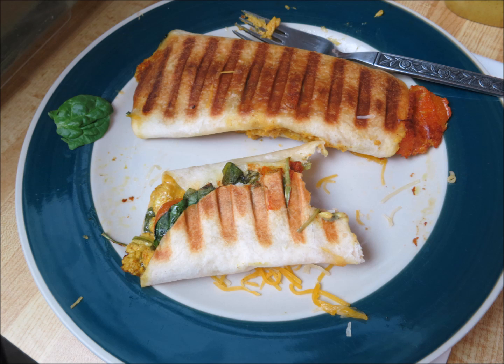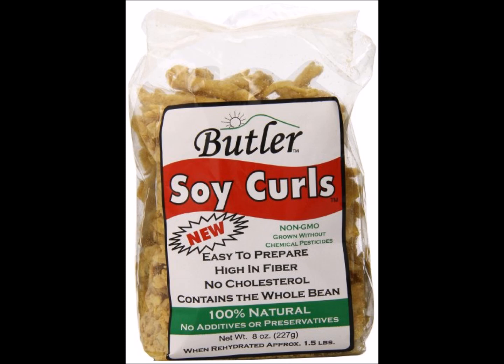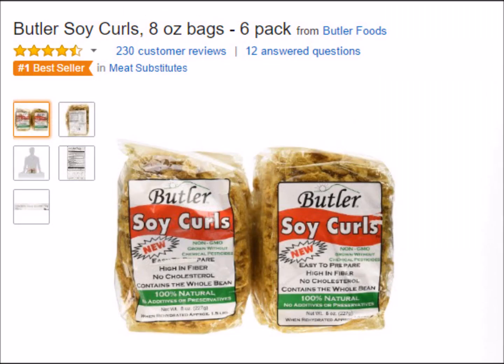The next thing is actually better than the hot dog. It doesn't sound good — it's called Soy Curls by Butler. If you look on Amazon it's the number one meat substitute they sell, and there's a good reason for it, primarily because of the texture and not the taste. The taste is very bland and absorbs the flavor of anything you cook it with — so if you want to make it taste like barbecue, pork, chicken, or beef you can — but the main thing is the texture.